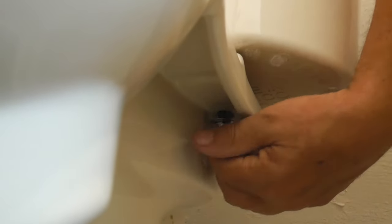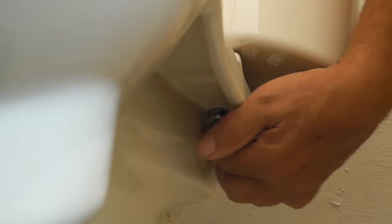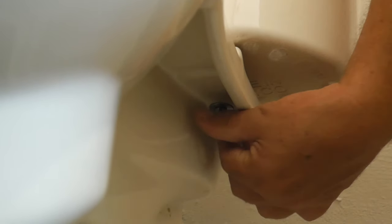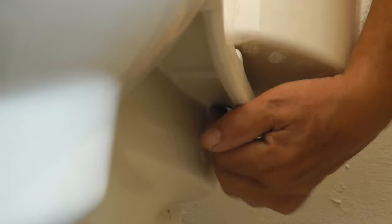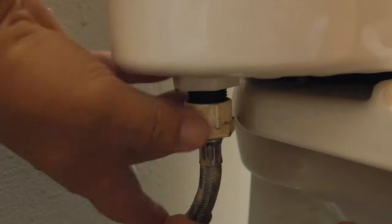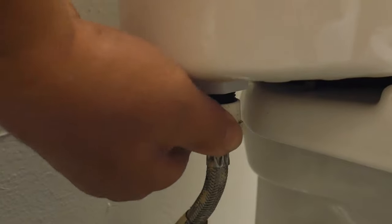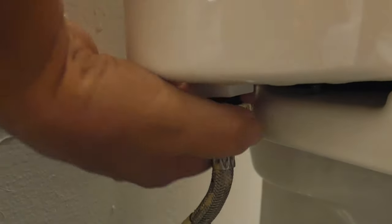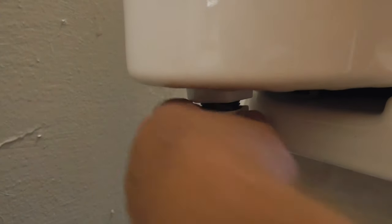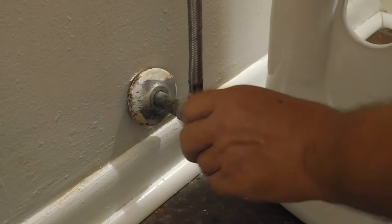Remember, you don't want to over-tighten because we're dealing with ceramic — hand tight is good enough. Now we're ready to place the supply line to the toilet, and remember, hand tight is good enough. You want to do a test run and open the shutoff valve. If you notice any leaks, you might want to place plumber's tape both on the shutoff valve and the tank connection. In our case it wasn't necessary. We let the tank fill up and do a second test run.